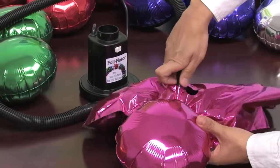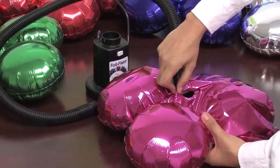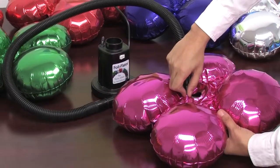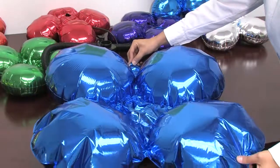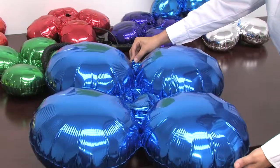The extension hose on the inflator makes it easy to inflate magic arch balloons for assembling arches and columns. This foil flater is included with all of Zephyr's foil balloon arch and column kits.